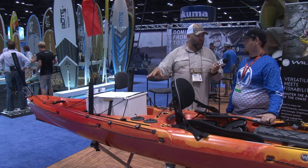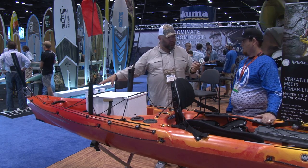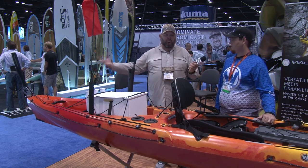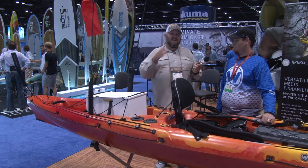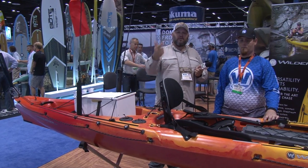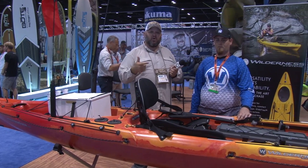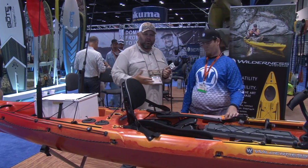An additional place for another optional four-inch hatch, rigid handles, a new rudder tow control system. Listen guys, if you're a big water fisherman — whether it's the Great Lakes, the open ocean, you're surf launching, anywhere you're chasing big fish in big water — shoot, even some little fish in big water, you've got to check it out.